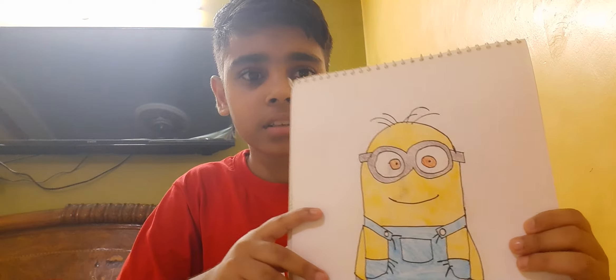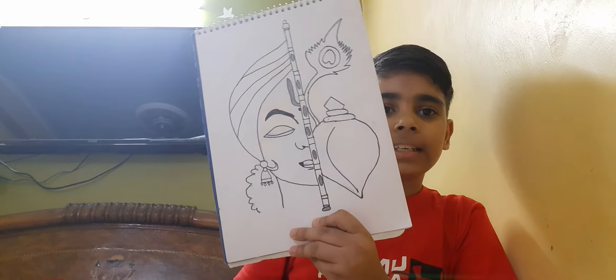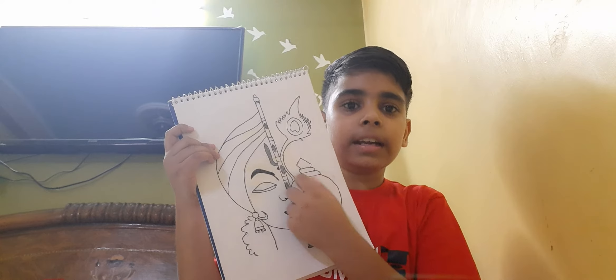And we have Kevin Minion — this is our Kevin Minion. Now let's come and see Krishna ji. This is made by me. I'll show you — this is his face, and this is Shankha, and this is more.